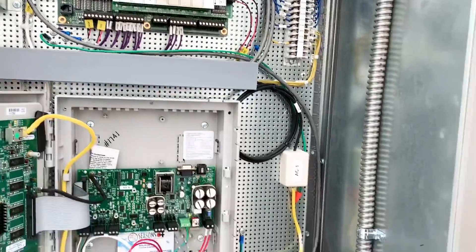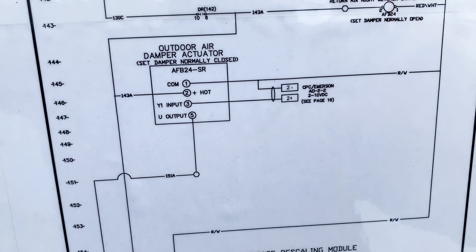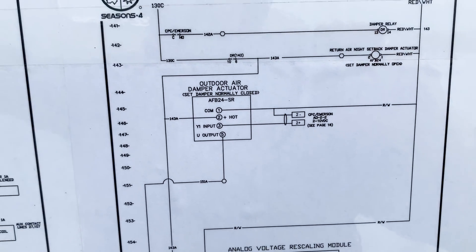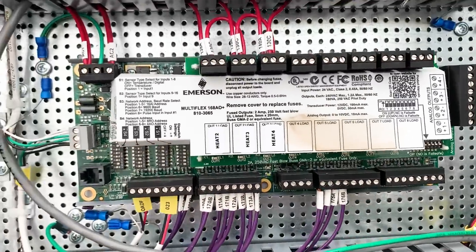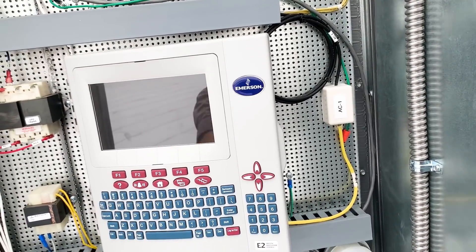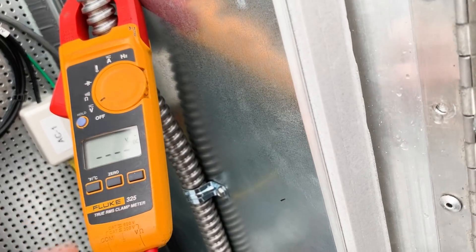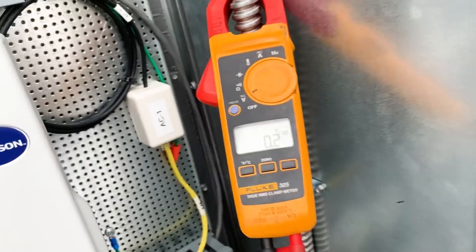I'm probably going to have to do some trial and error here to see exactly where it's landed. On the schematic it shows CPC Emerson AO 2-2 — analog output 2-2. There are lots of inputs here. I don't see that analog output — maybe it's one of these. Trying to do all this one-handed, sorry for the shaky phone. So we're going to get our meter out: volts DC. 6.1 volts DC. So we should be somewhere in the middle of the throttling range for that valve.